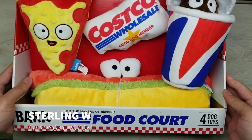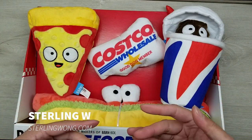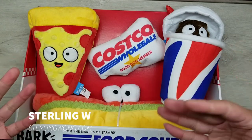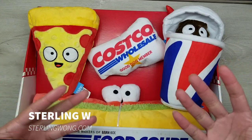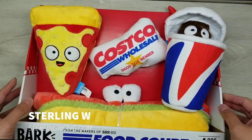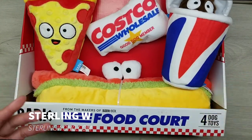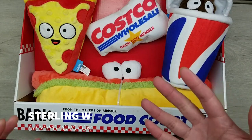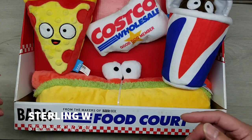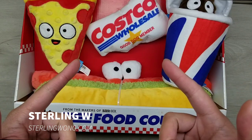Thanks for watching! Like, subscribe, and hit the bell button. I go to Costco pretty much every three to four days, and if I see something new or on sale that's an interesting Costco find, I'll definitely post it on my Sony W channel. Leave some comments below. Look out for other DIYs, reviews, unboxings, and mostly Costco finds and other shopping finds. Thanks for watching — I'll see you next time!